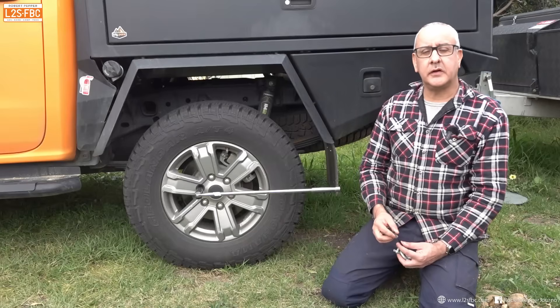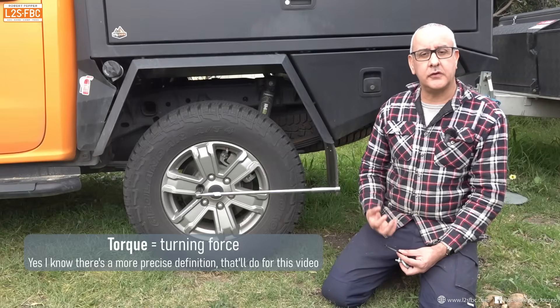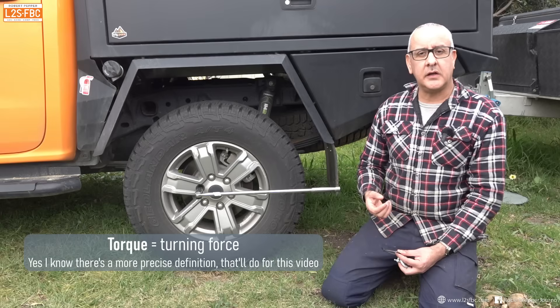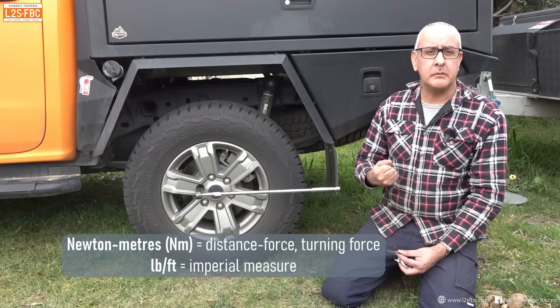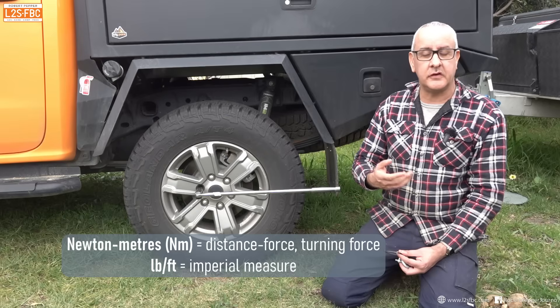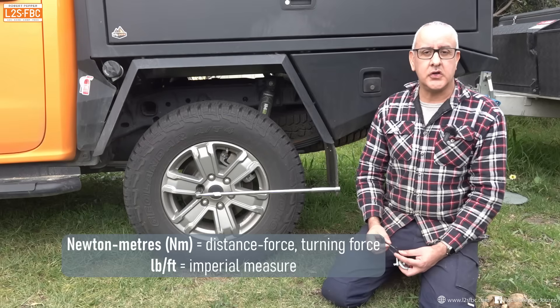I'm going to be using the term torque in this video. Torque means turning force and we measure that in Newton meters. Newtons is a measure of force and meters is a measure of distance — put the two together and you get Newton meters.